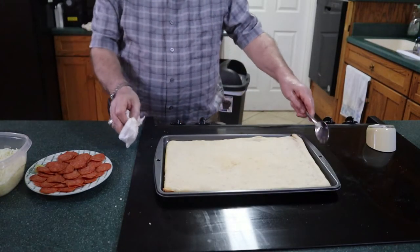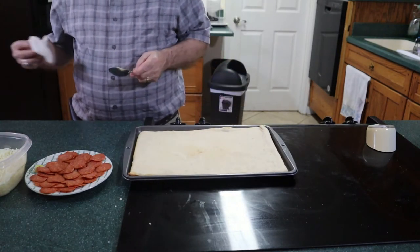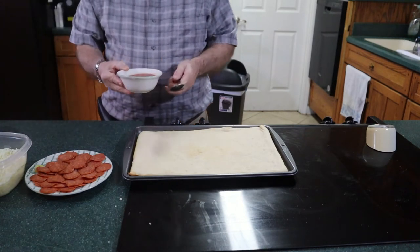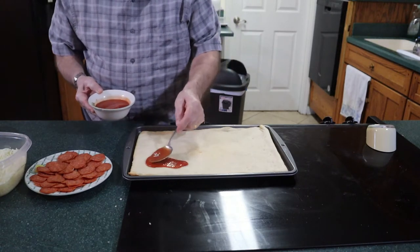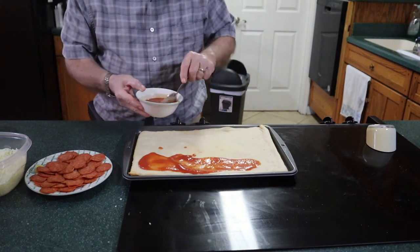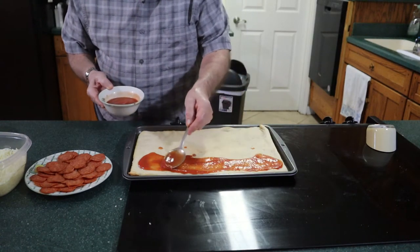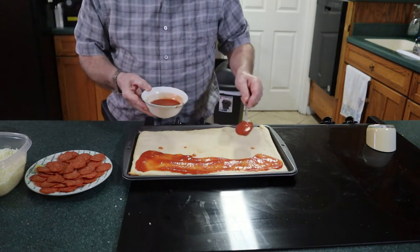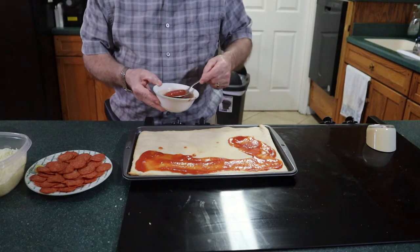Our dough is pre-baked — it went eight minutes. Now we're going to add one half cup of tomato sauce. You can use any sauce you like, any store-bought sauce. Or if you made the homemade spaghetti sauce recipe on my channel and had any left over, this would be a good place to use it as well.